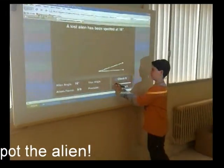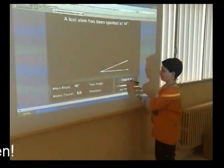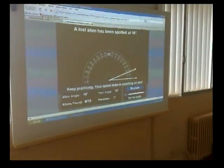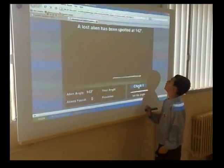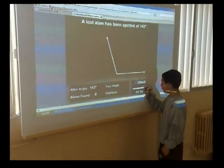16 degrees. A low stallion has been spotted at 16 degrees. Let's check it. Restart. A low stallion has been spotted at 145 degrees. 16 degrees.